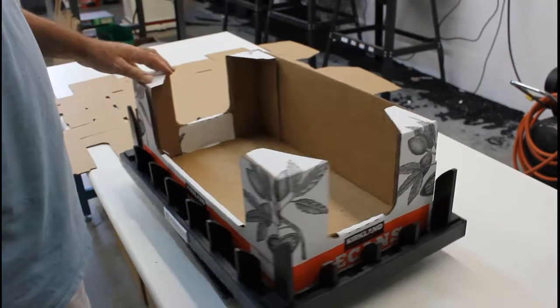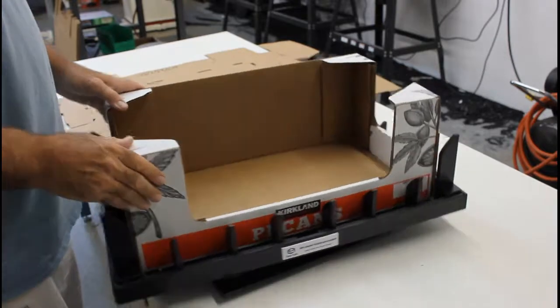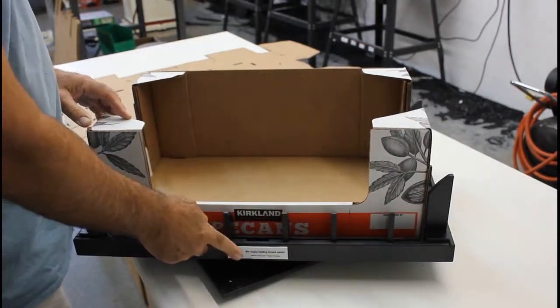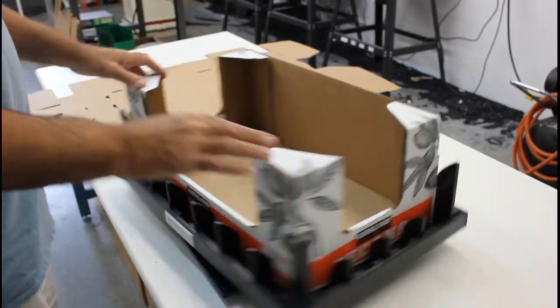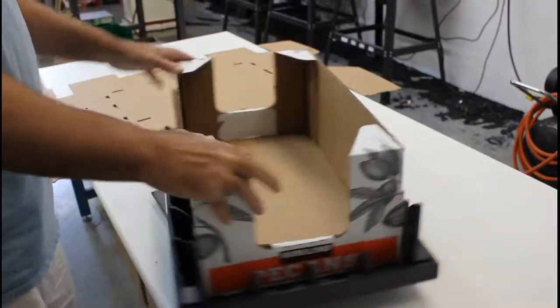Hello, it's demonstration time. Let's get started and show you how our easy fold fixture is going to help fold this box. We have labels that indicate the front, however in this case it doesn't matter. We're also on a swivel base, so you can put your folds directly in front of you.